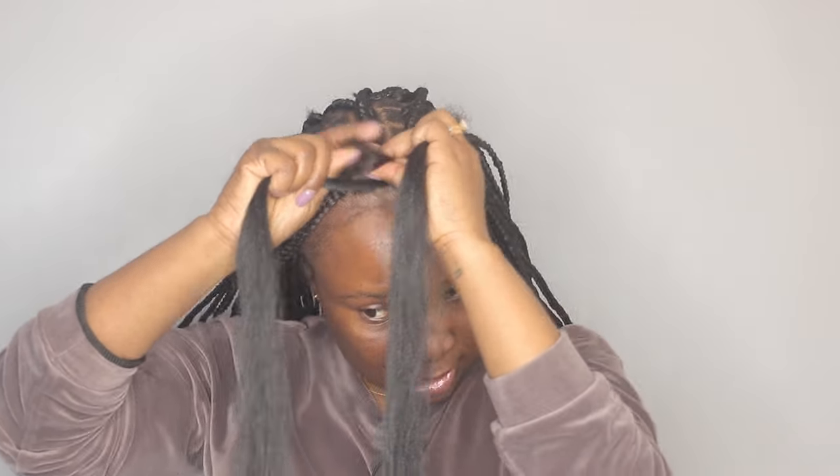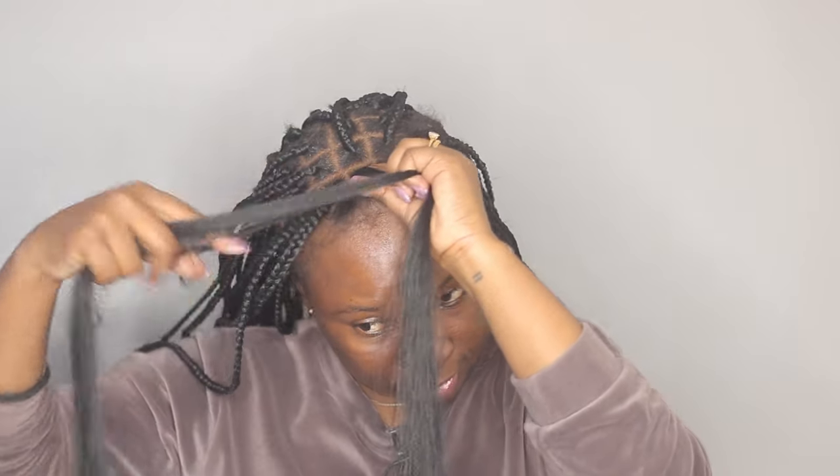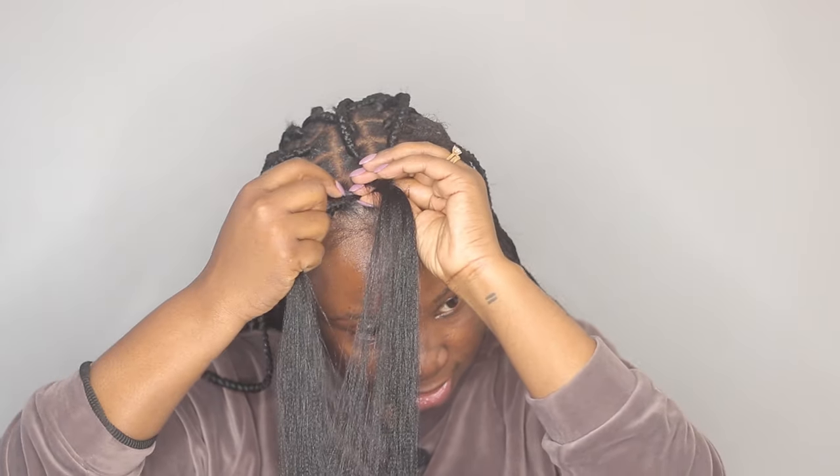Moving to the second one — I'm taking the same portion of braiding hair and starting to braid. Like I said, I'm taking my natural hair in the middle of the braid, wrapping it once, and then once I'm done with that I take my natural hair and start braiding. Before going any further, I separate about 25% of the fiber from each part to form the third strand of the braid — this also helps conceal the little ends on my natural hair.